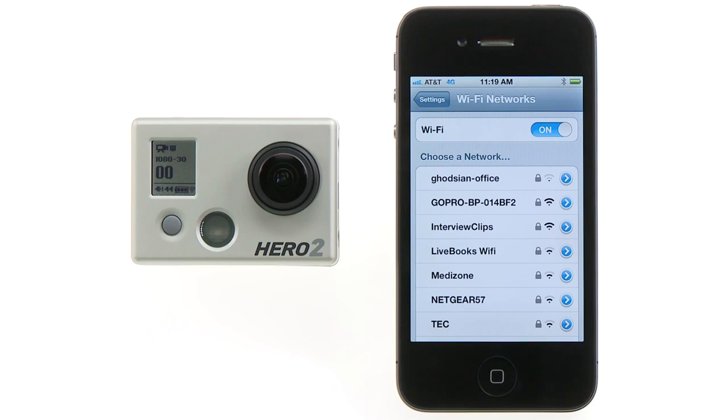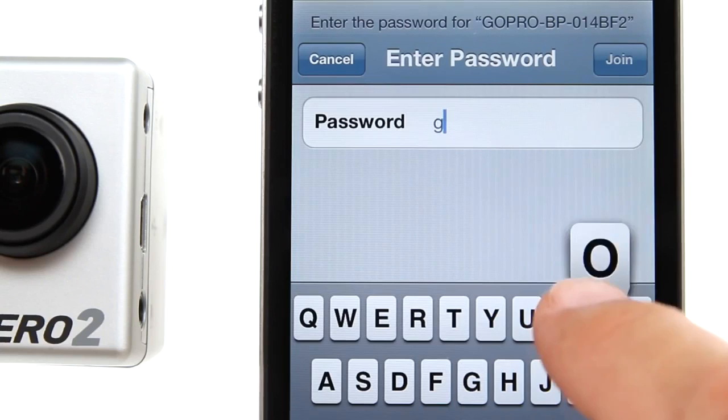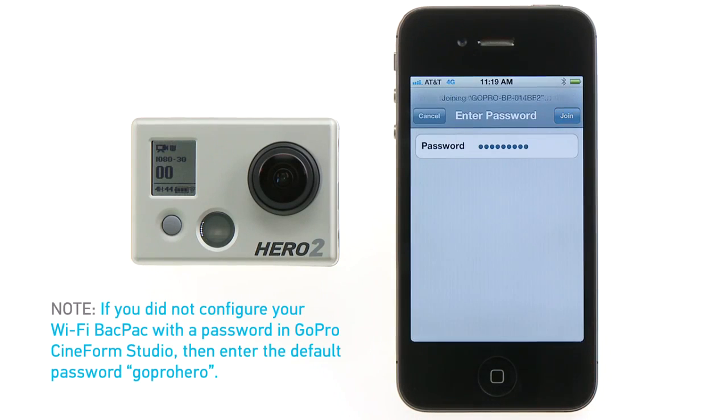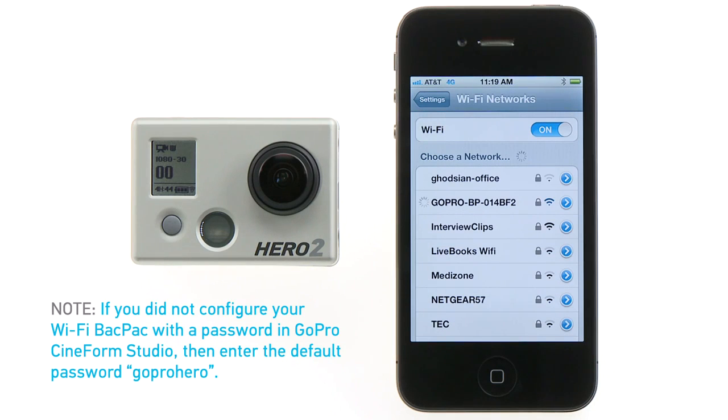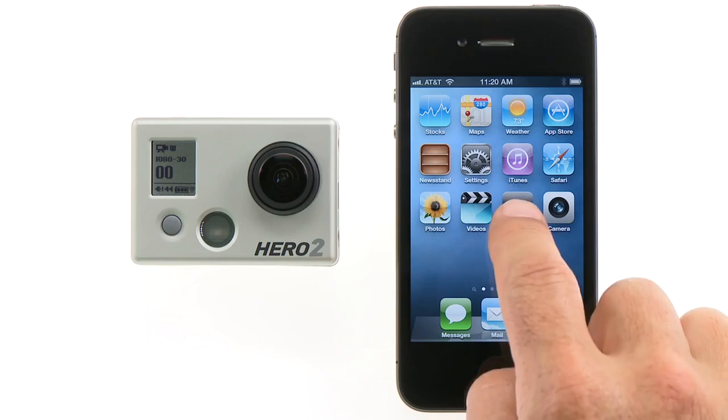The first time you connect to the Wi-Fi backpack's network, you'll need to enter its password. If you didn't configure your Wi-Fi backpack with a password in GoPro CineForm Studio, the default password is 'gopro hero' — all lowercase, one word. Your smart device will now connect with the Wi-Fi backpack's network. You can now launch the GoPro app.